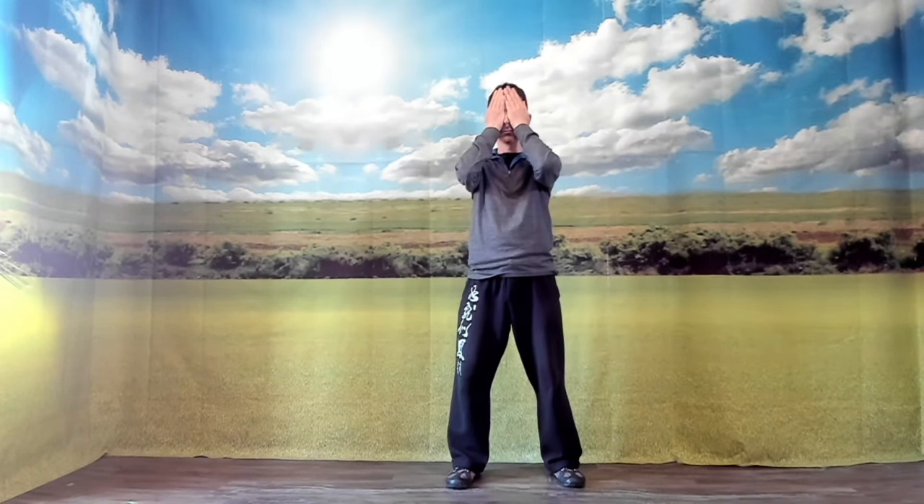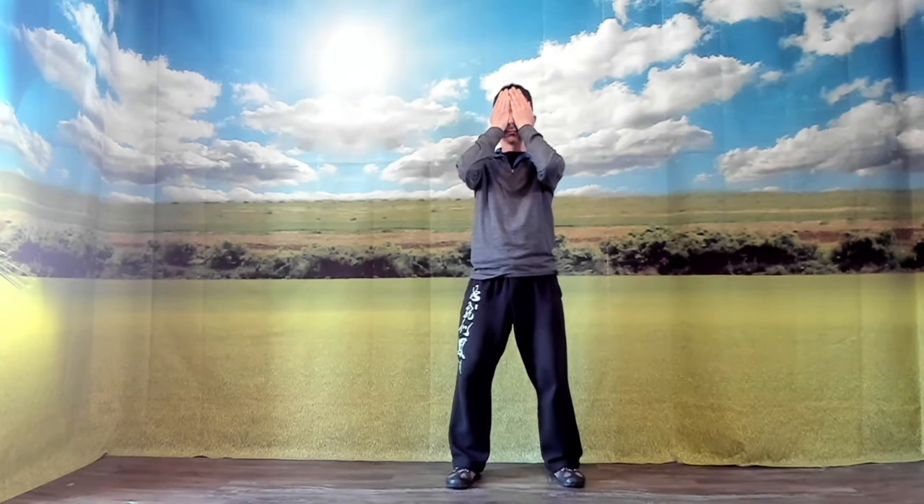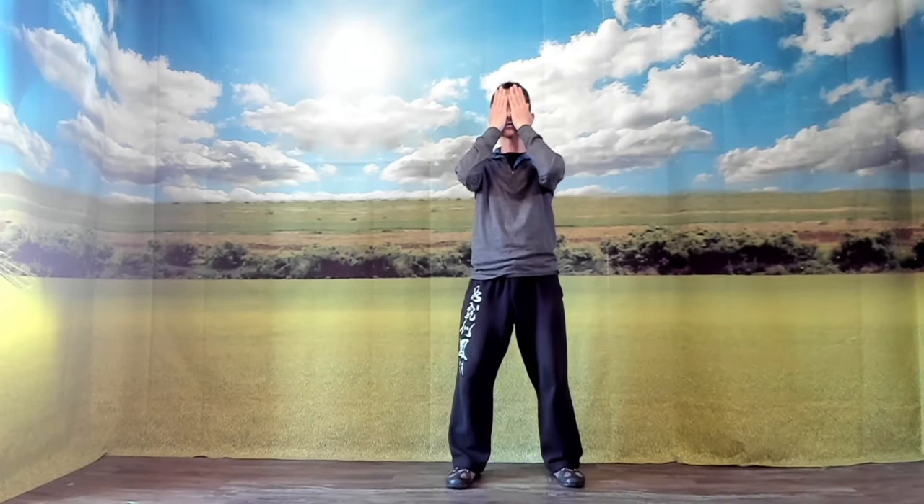The second half of this eye massage: we rub our hands together so there's a little bit of warmth. We place our palms over our eyes. Relax the eyes. Relax all the muscles around the eyes and at the temple. Relax the jaw. Same thing again — palms over the eyes.